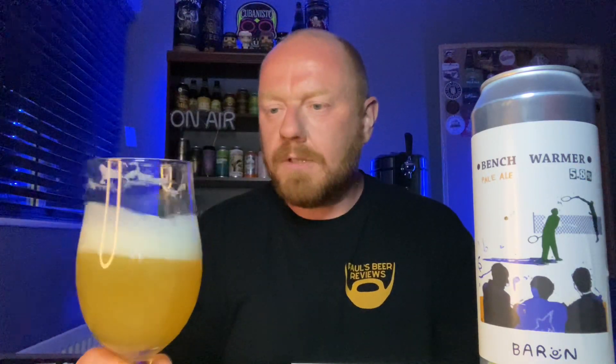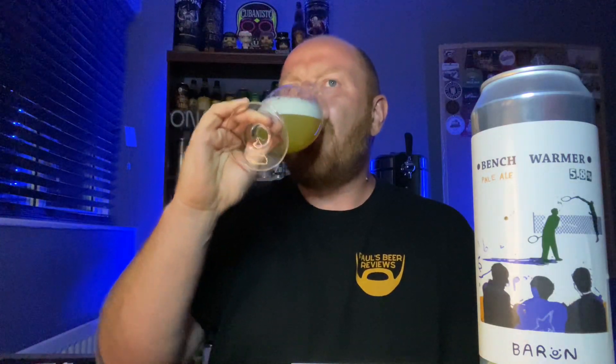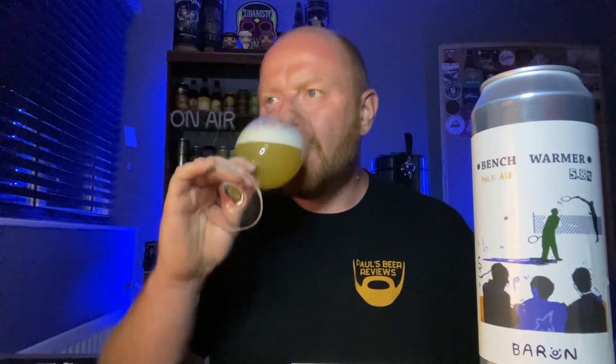Oh, that's good. I spoke a little bit about the water - it's very, very soft, and it makes it very easy drinking. It is juicy, it is hoppy - all about the hops on this. But the conditioning, the softness from the malt bill, the light carbonation body - it's drinking like a 4.5 to 5% tops, and it's a 5.8. You can get into a lot of trouble drinking this. This is ridiculously drinkable.